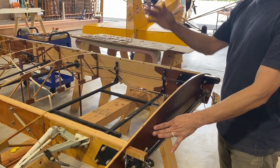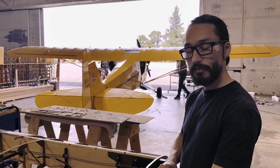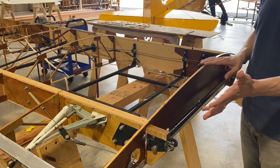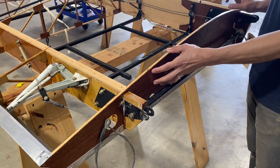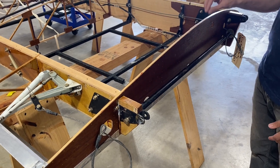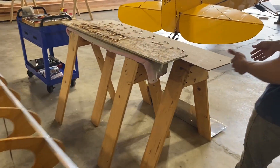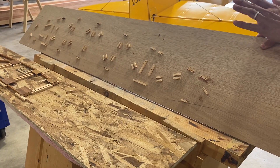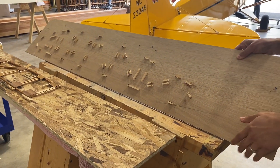Like the other wing, we had three of the body ribs that needed cap strip repair due to damage. But one of the other major repairs on this wing was the root rib — when we got it, it was basically in splinters of plywood and there was nothing salvageable. So we had to build a brand new fixture and produce a brand new rib. Similar to the other fixture we built, we used one of the existing body ribs that we slid off to create a fixture, which allowed us to accurately reproduce the existing ribs and produce a brand new root rib.